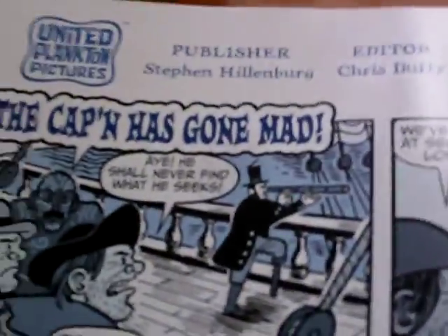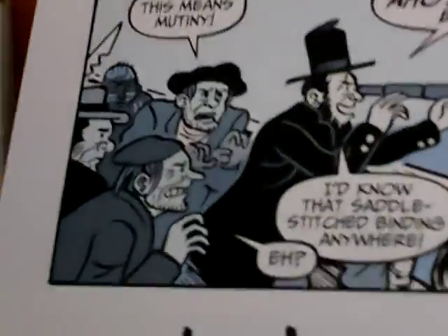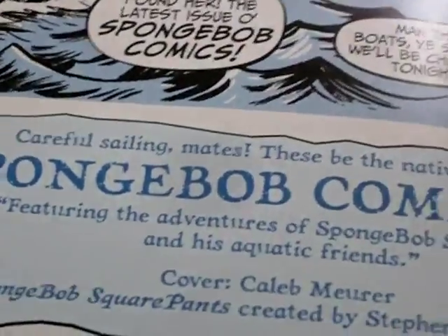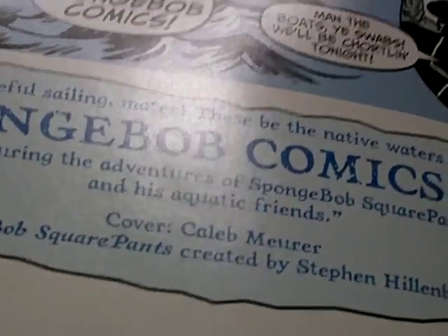Okay, we're going to go with the first page — the contents page, actually. They always put this kind of pirate contents. SpongeBob Comics! 'Careful sailing mates, these be the native waters of SpongeBob Comics number 19, featuring the adventures of SpongeBob's crew and his aquatic friends.'